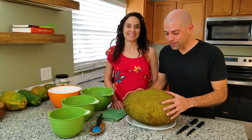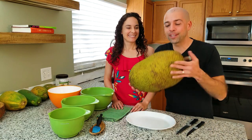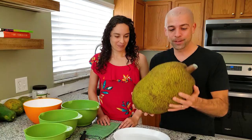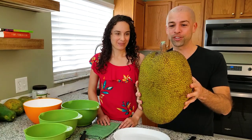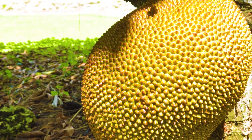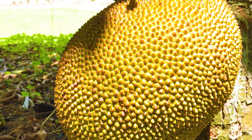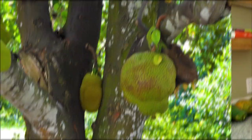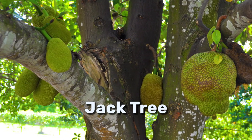So check this thing out. This jackfruit in front of me weighs a little over 18 pounds. Believe it or not, this actually grows on a tree. You see the stem there? That is insane. It kind of grows off of the trunk. It looks like a big old knob right on the trunk. I guess picture like a watermelon growing on a tree and you're not too far away from that. This grows on a tree called the jack tree.